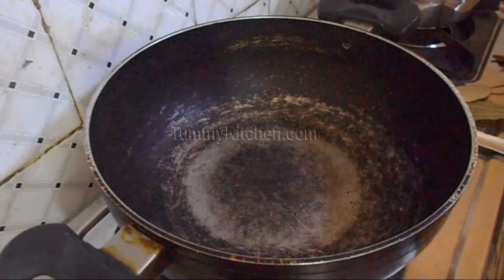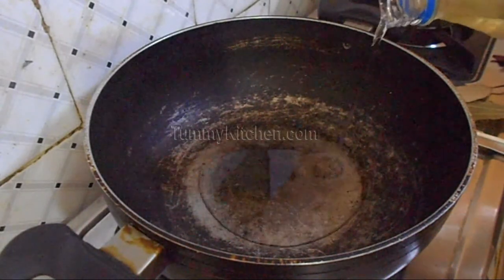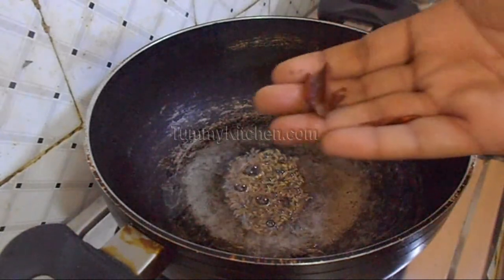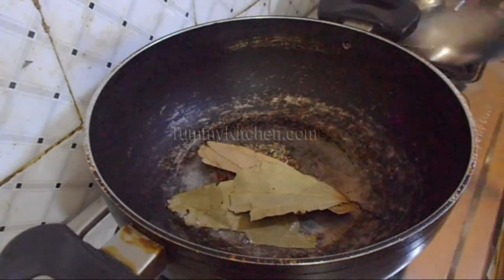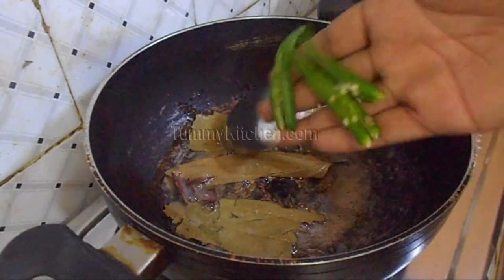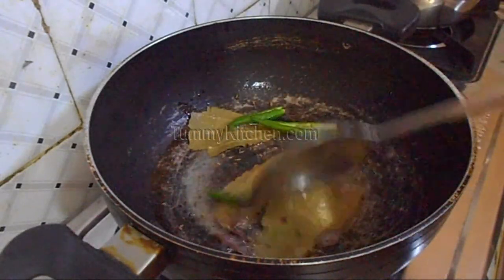Next take a pan and heat some oil. Once the oil is hot, put Cumin seeds, Cinnamon stick, and Bay leaves, along with some sliced green chillies and fry them together.